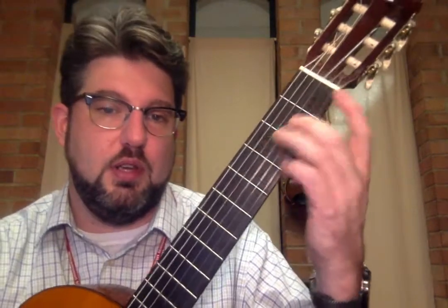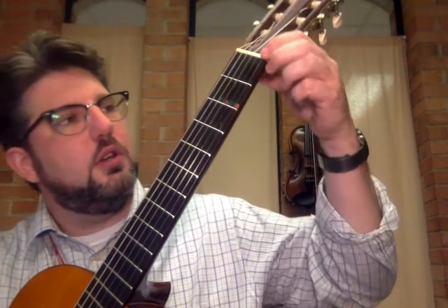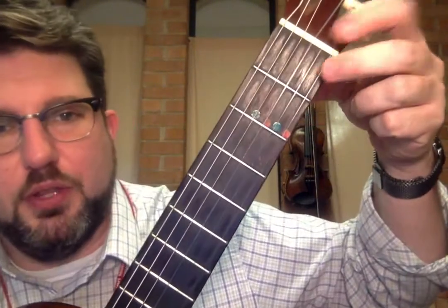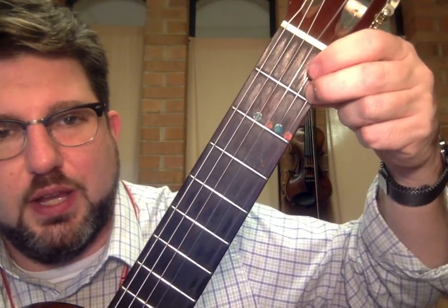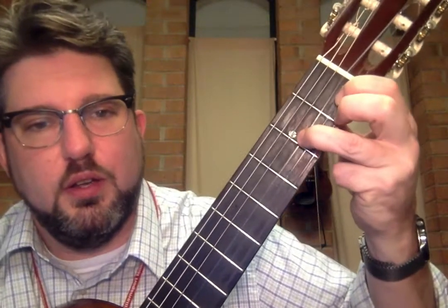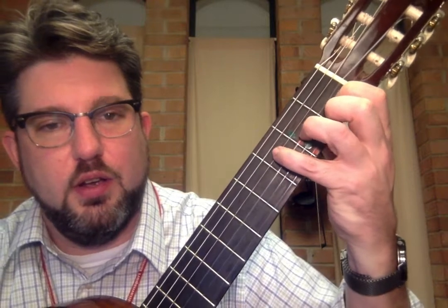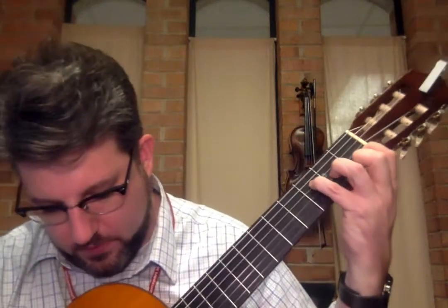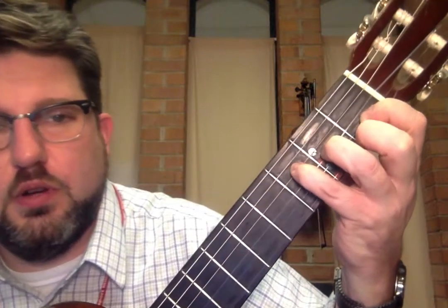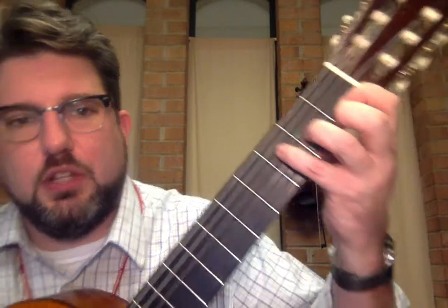We can do that same chord another way, so let's reset our hand. Take your first two fingers and put them on the first fret on the first string and second string. Then take your third finger on the second fret third string, and your fourth finger on the third fret fourth string. That's a lot — but that one rings a little bit better.